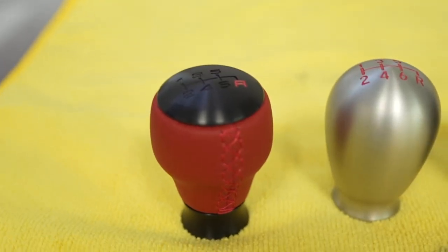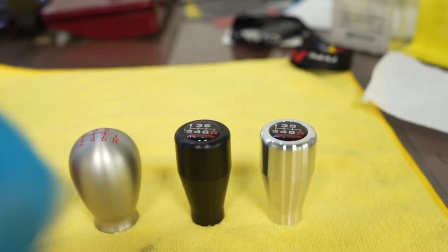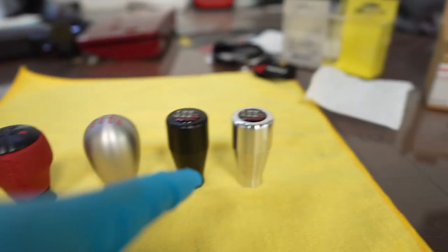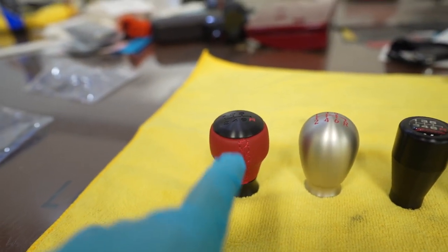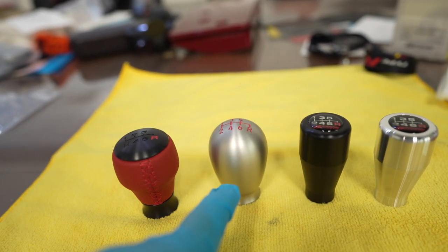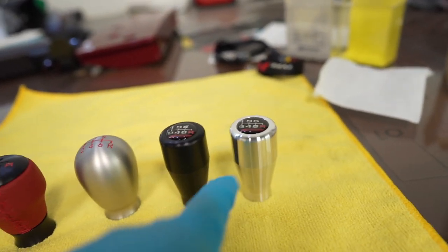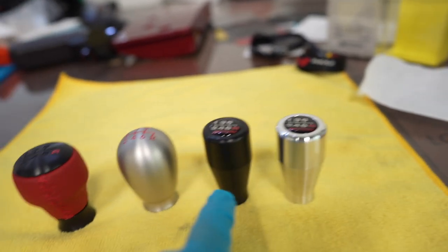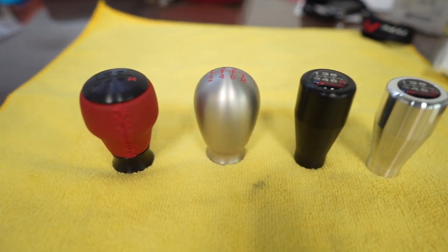Now I have all four out side by side for comparison. Realistically, you can't go wrong — it comes down to personal taste and preference. Some people like the OG style, some like the new red and black one for the different color pop. Or you can go with the OG for the feel of the egg shape. Or there are the two Spoon options. Let me know in the comments — would you guys go with the Spoon or the OG style?